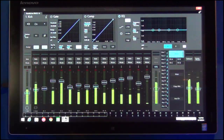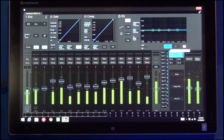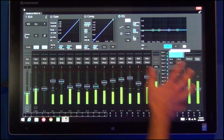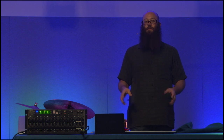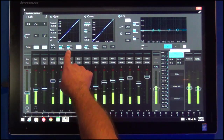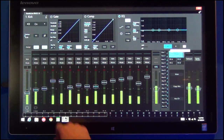Across the top is our fat channel area — the exact same fat channel as the StudioLive AI mixers with gate, compressor, and EQ. You have A and B so you can switch between your A and B fat channel. Since we're software-based, we don't need to stick to old analog paradigms. Everywhere you see a parameter in your fat channel, you'll have the parameter name, a meter showing where the parameter is set, and the numeric value of that parameter.